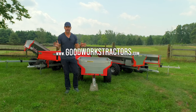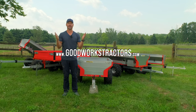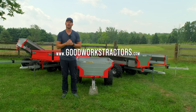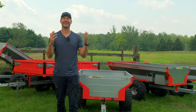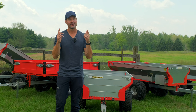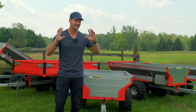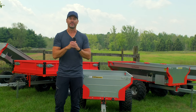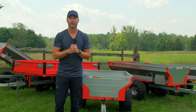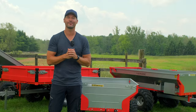We ship our products all over the country every day of the week. Get more information on these trailers and anything else you need for your three-point hitch or your front-end loader at GoodWorksTractors.com. If you want to see these trailers in action before you buy, watch the other videos on our channel — we have over 700 videos showing you how these tools work, how they operate, their features, and all that good stuff, so you can make more informed decisions before you buy. Thanks for taking time out of your day to stop by — stay safe, we'll see you soon.